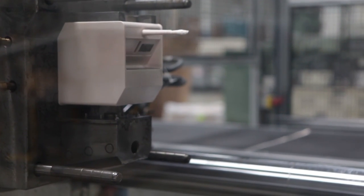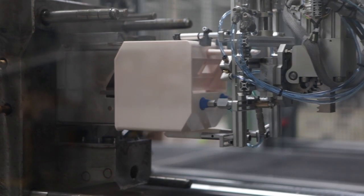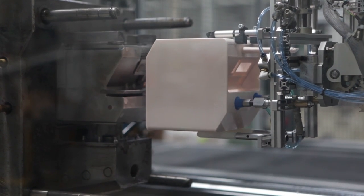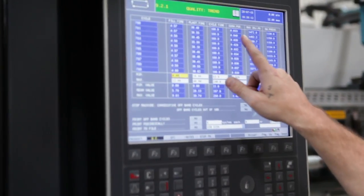When presented with this project, it was important to minimize an operator from putting their hands in the mold to place a steel molded-in insert. We decided it was best to automate that robotically — not only to provide the safety factor of keeping operators' hands out of the machine, but to provide that element of consistency that we would not have had otherwise.